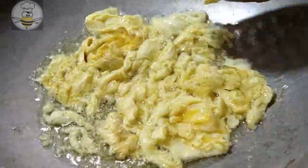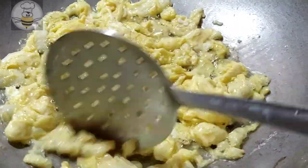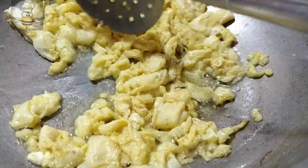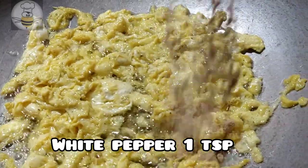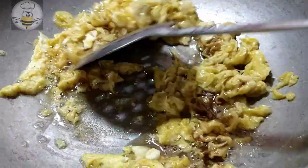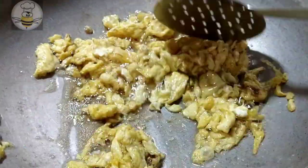Mix it with your hands and break the onion into small pieces. We will add white pepper, 1 teaspoon, and add some garlic. We will add it a little bit and add a little onion to make a good aroma, like in a restaurant.